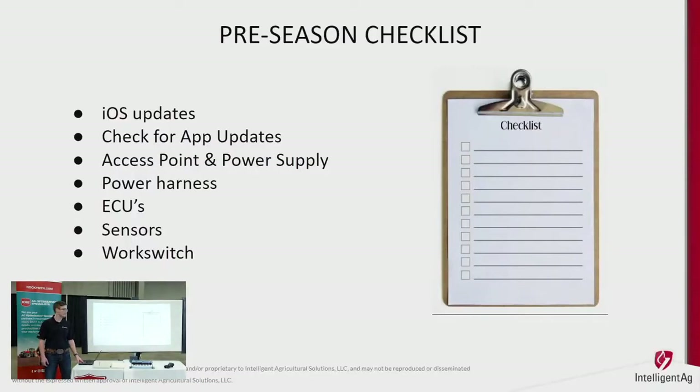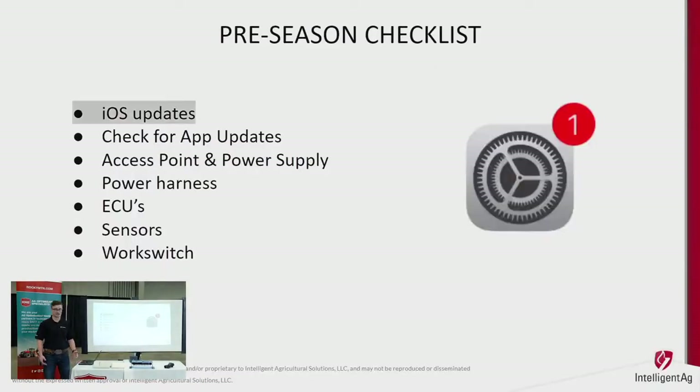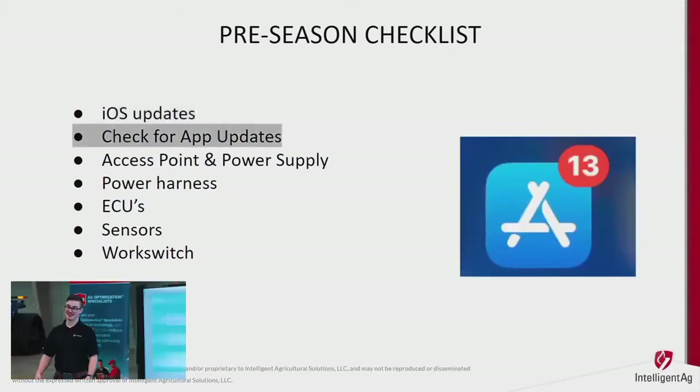Now for the pre-season checklist for those who already have our blockage system. Start with the iOS update — every year, multiple times a year, Apple comes out with an iOS update that changes things inside their iPad. Then make sure our app is also updated so that our app will work properly for you following whatever changes iOS made.